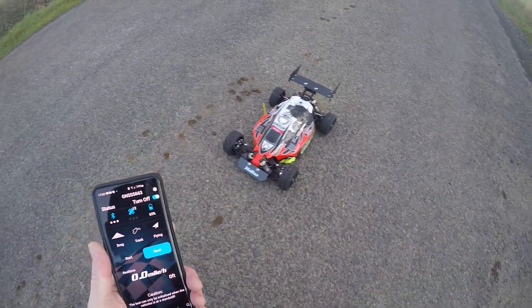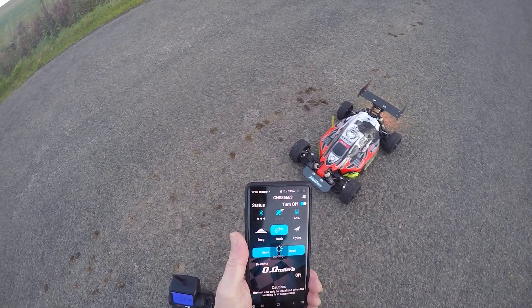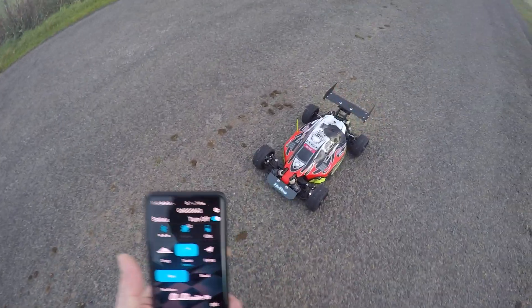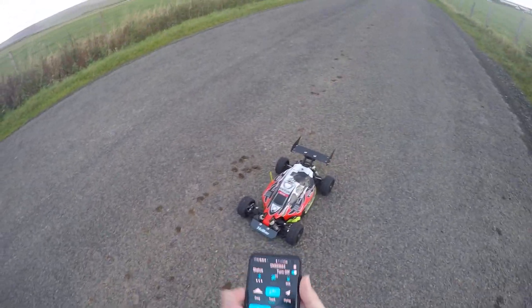Okay, so out today with a good old Hyper Seven. Rock, start, there we go.